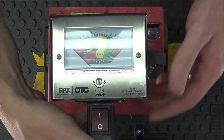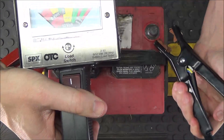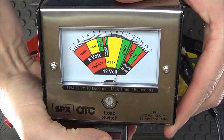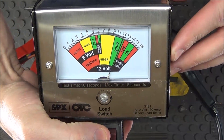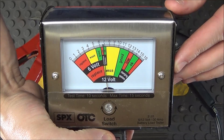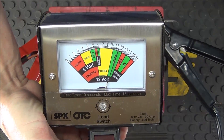When we throw the load on the known-bad battery, you'll see exactly why the OTC heavy-duty load tester is useful. Hooking the red clamp to the positive and the black to the negative, the meter reads good — but when we flip the switch and count to ten, the needle drops all the way down to the bottom of weak, right into the replace zone. That shows there are bad cells inside the battery and it would not be able to start a vehicle.